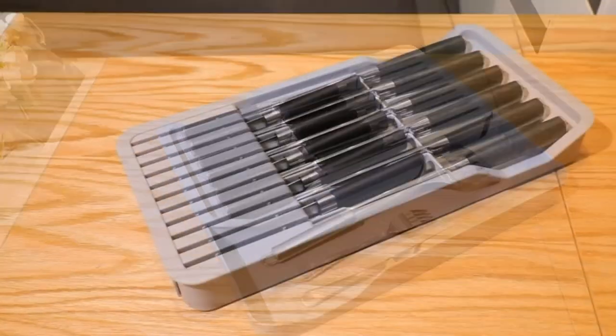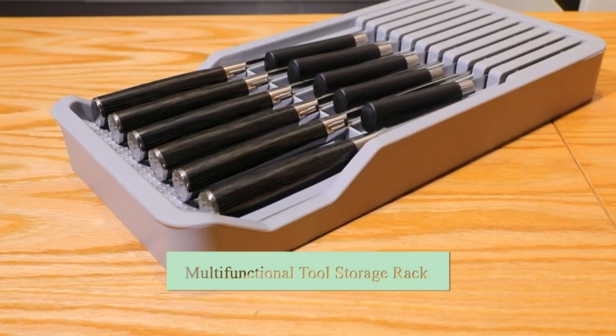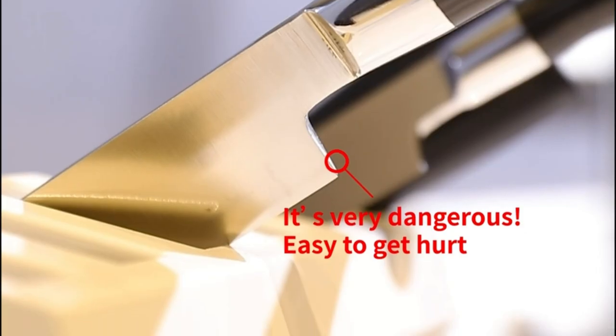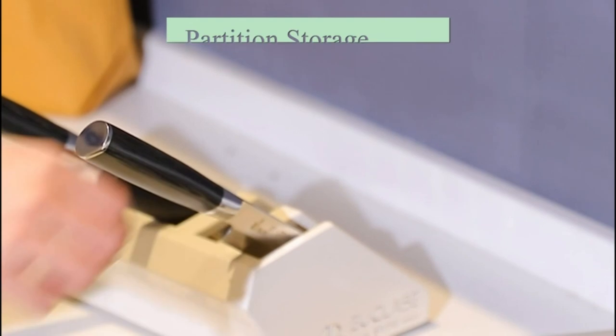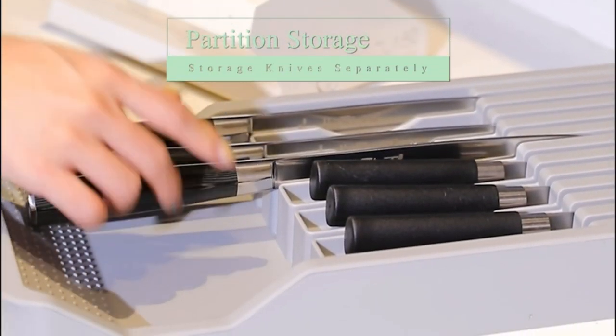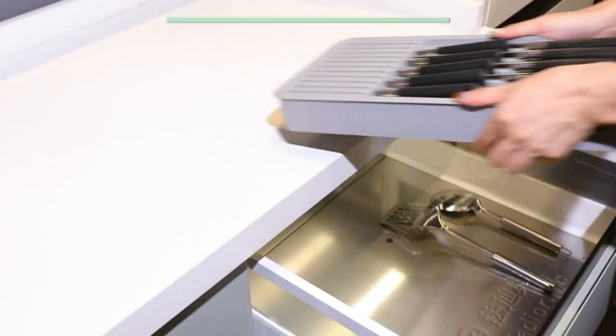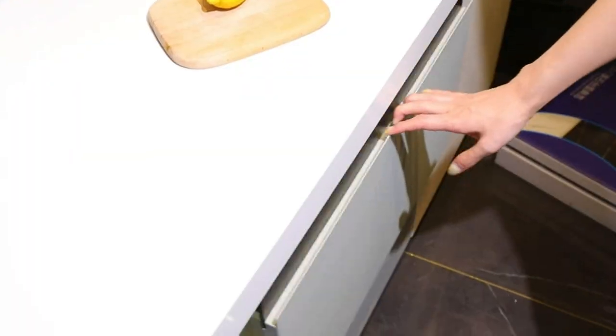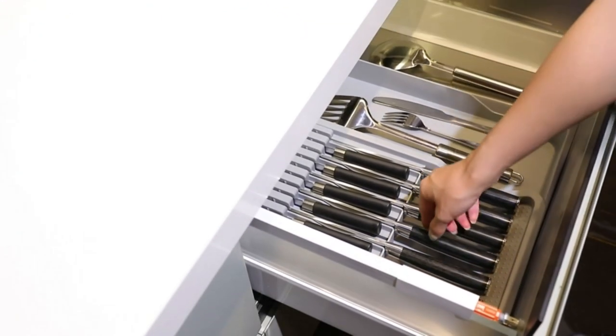Number two: Faradabio in-drawer knife block. The Faradabio knife drawer organizer is made of safe, durable, BPA-free plastic. The knife block with drawer box expands from 8.7 inches to 13.5 inches wide, 16.7 inches long, and 2.0 inches deep. It fits easily in most kitchen drawers. The knife holder has drain holes to keep compartments dry and has good ventilation.